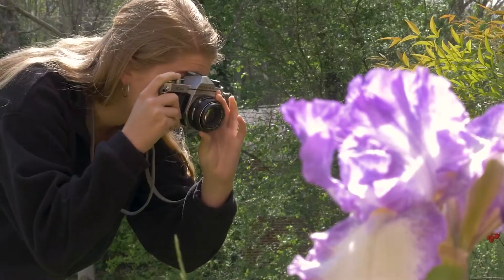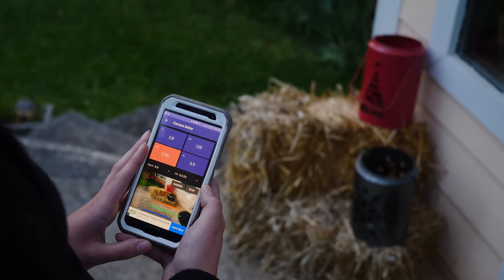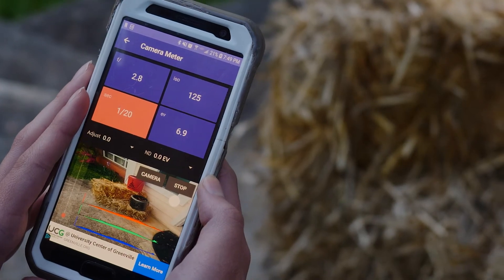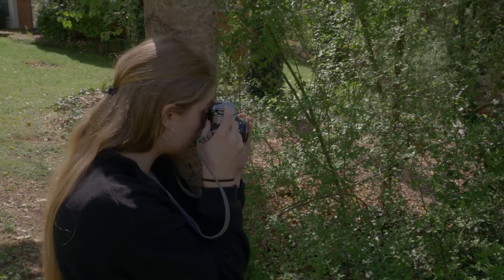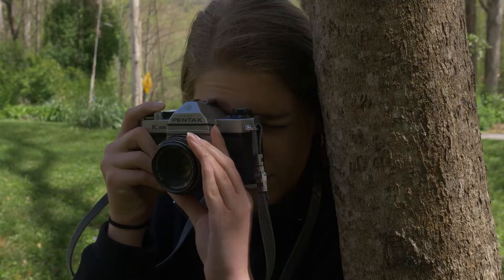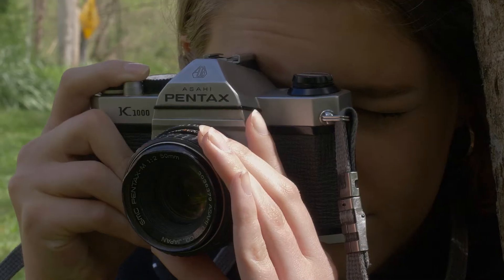Here are some helpful hints when you are just starting out. Try not to shoot any handheld shots with the shutter set below 1/60. At slower speeds you can introduce some blurring from hand-shaking while holding the camera. If you absolutely must handhold at slower shutter speeds, try bracing yourself against a solid object and slowly press the shutter release instead of jerking it.